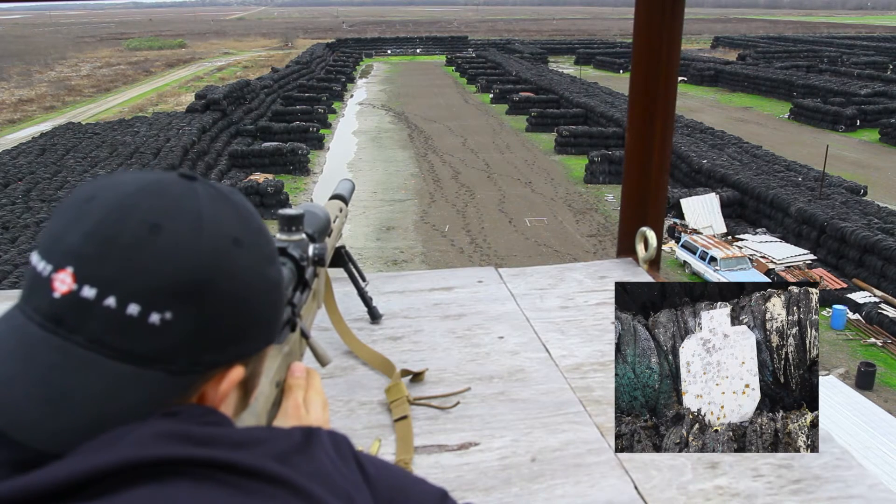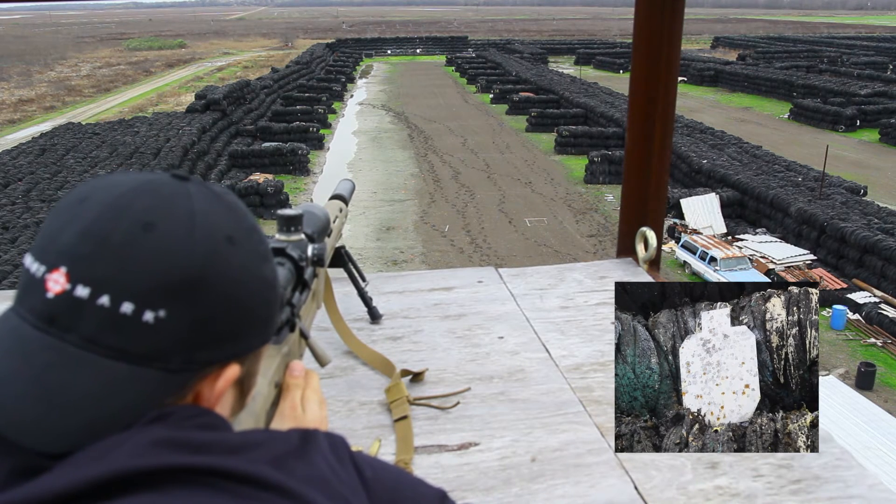The effects of parallax under normal circumstances are very minor, so it shouldn't be much of an issue if you're shooting around 100 yards. Having the ability to adjust the parallax at extreme ranges becomes enormously helpful, especially when precise and accurate shots are required.